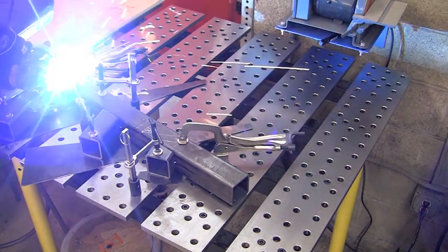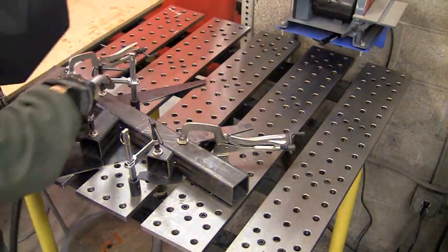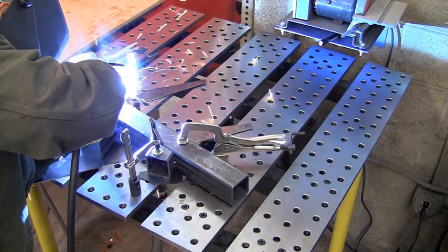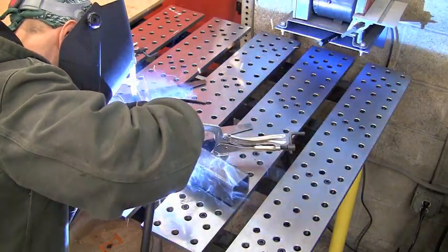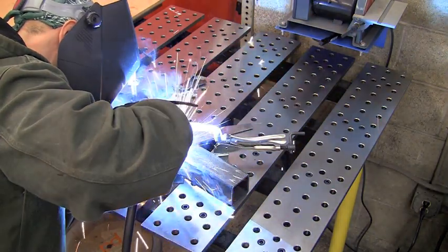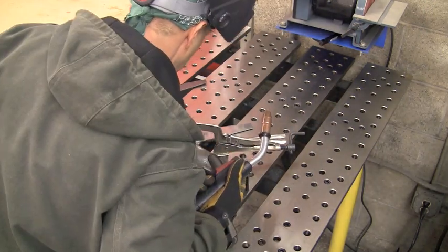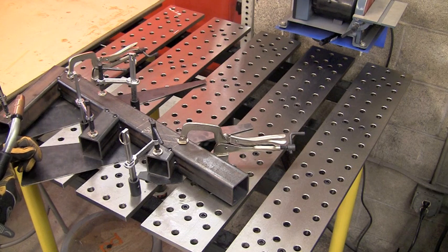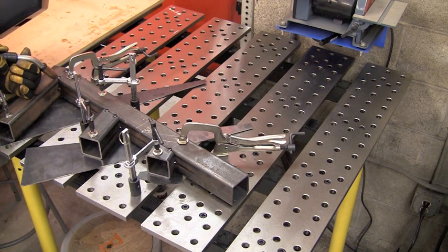We're tacking up now on the other side — everything's good and flat. Once we've got this side tacked up, we're going to be ready to run some weld beads on it. We're going to tack the whole part up on this side, let it cool off a little bit, then start running some beads on this side. We'll let that cool off again, flip it, weld the other side, and we'll be in good shape.